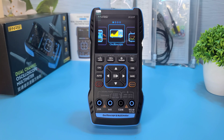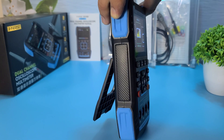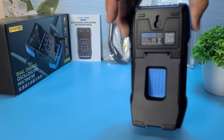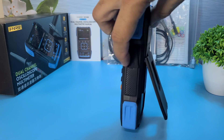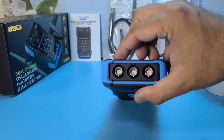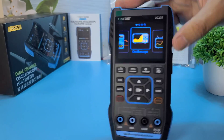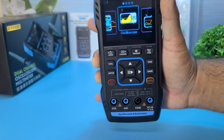Now let's take a closer look at the Fnirsi 2C23T. This compact device is designed to cater to both technicians and developers. It features a dual-channel digital oscilloscope with a 50 MS/s sampling rate and a 10 MHz analog bandwidth, a precise multimeter with a four-digit display and 10,000-point RMS accuracy, and a signal generator capable of outputs up to 2 MHz.